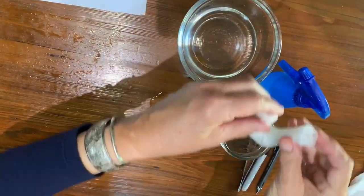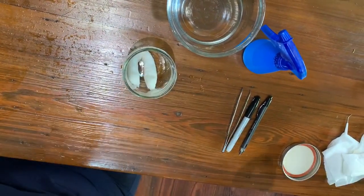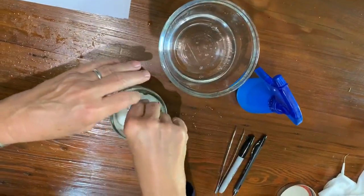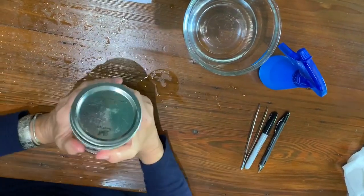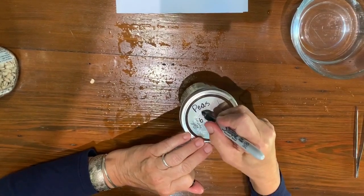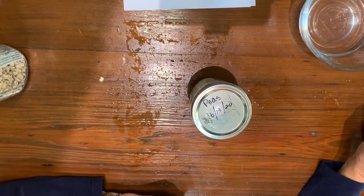I'm going to fold this and put it in a jar. I'll also put another wet paper towel in it just to make sure this doesn't start to dry out, since there's a lot of air space in there — just some extra moisture. Then I'll seal that up and label the top with 'peas' and the date 6-13-20. We'll put this in the same place as the mustard seeds and come back to show you the results.